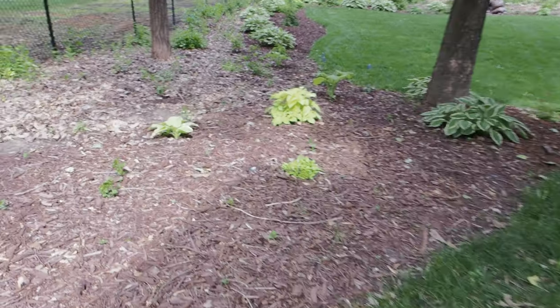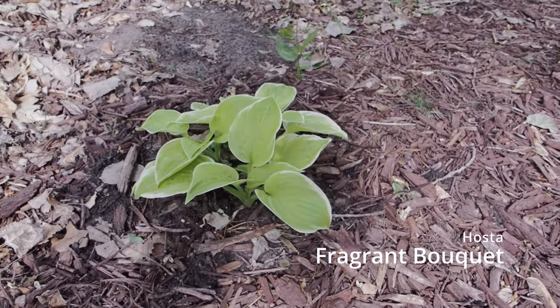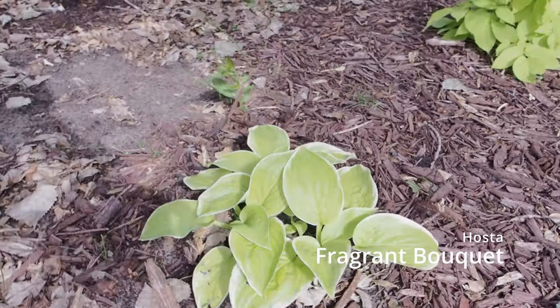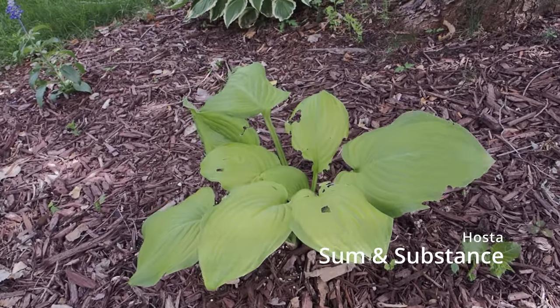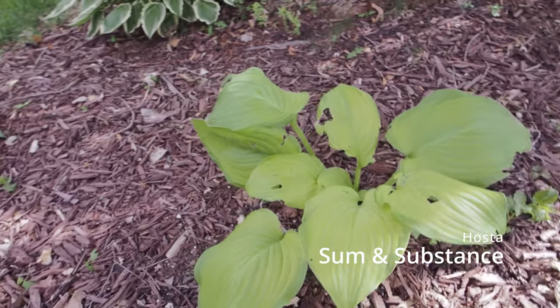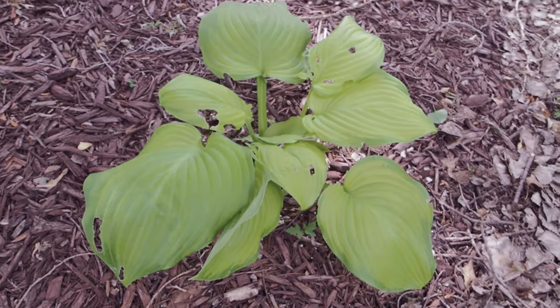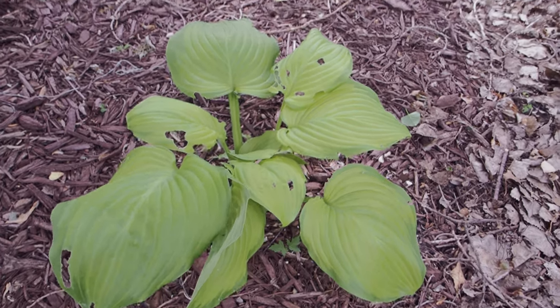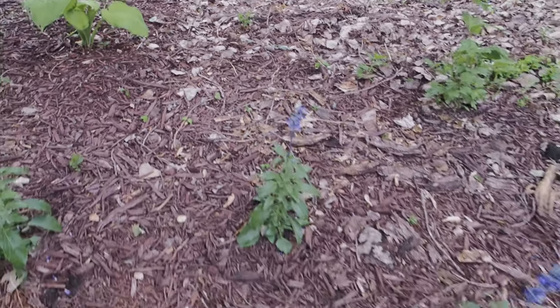Going down here, there's a couple on the left. This one is Fragrant Bouquet — you can tell because it has a little bit of white lining. It will get a little more vase-shaped once it grows in. Here's Summon Substance — this is in full shade. Something has been chewing on the leaves; I'm not sure if it's slugs. The ones in more shade are more lime green, and I'll show you some in full sun that are more gold.